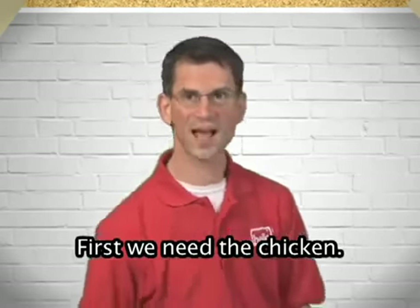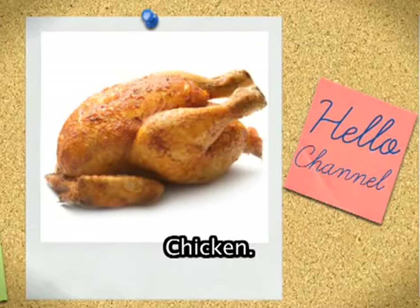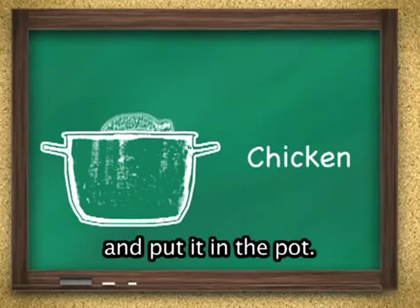First we need the chicken. Chicken. Wash the chicken, cut the chicken, and put it in the pot.